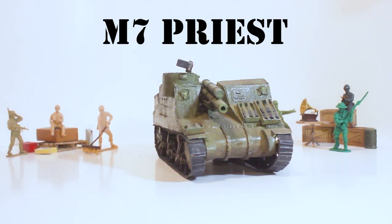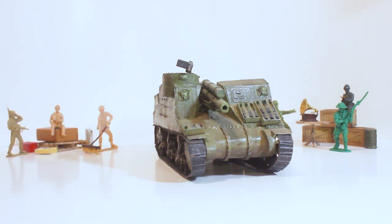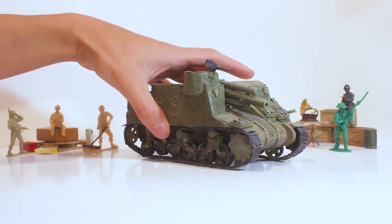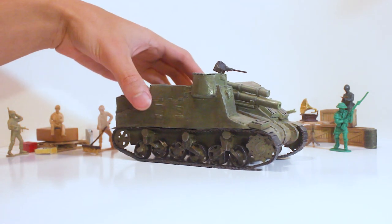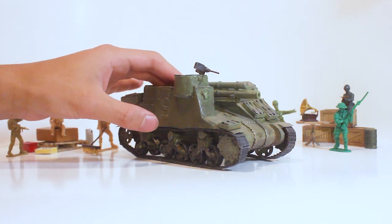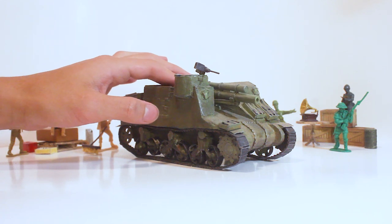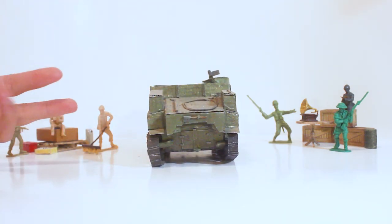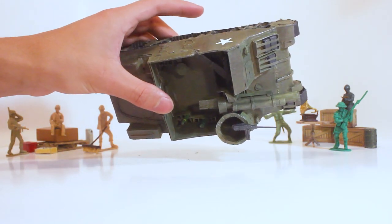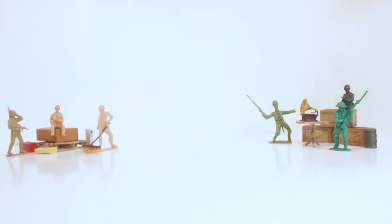The M7 Priest is a very odd tank and I don't have a tutorial for any of these American tanks — I think the only one with a tutorial is the Sherman, which is odd. That's probably because I was making these tanks really fast and didn't have time to make how-to videos. The best thing about the M7 Priest is that the interior is super detailed. The artillery gun is really nice — you can rotate it and move it up and down, though it doesn't hold its position. The back is quite detailed and I really like these shells stored inside.